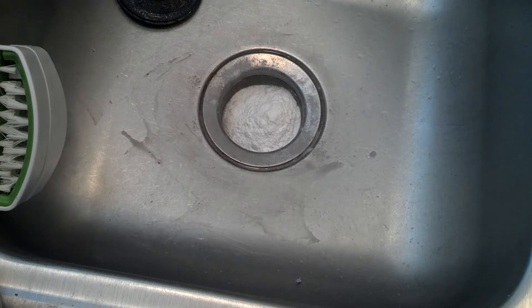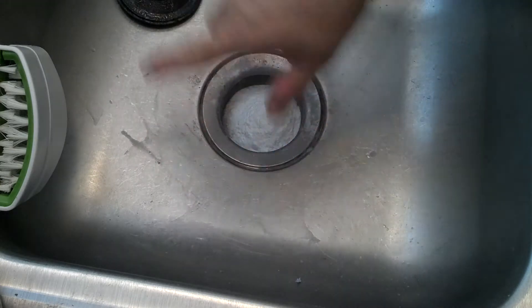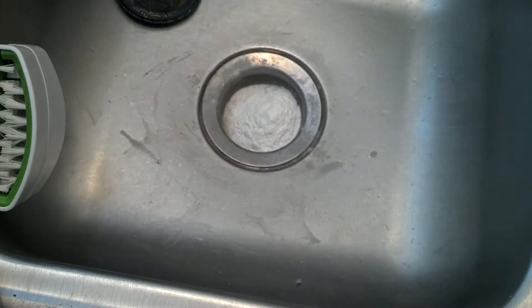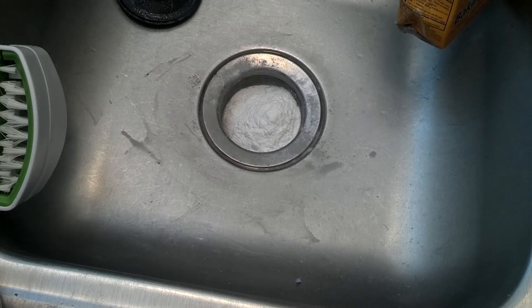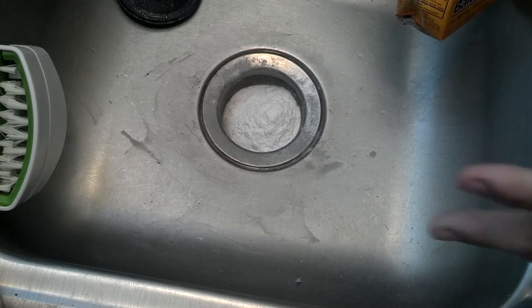Hey, this is North Carolina Prepper, and I want to let you know I got a stopped-up sink. This is on the non-garbage disposal side. It's probably clogged with food that just got through a strainer, or maybe somebody washed their hair and didn't tell me about it and got it clogged.